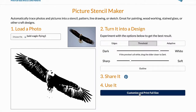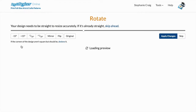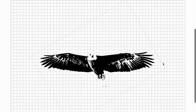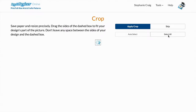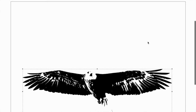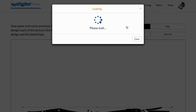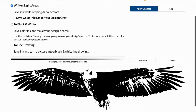I'd like my image to be completely horizontal, so I'm going to go ahead and rotate my stencil. It's already done that for me, so that's perfect. It's also already suggested that I crop my image, so I'm going to do that as well.